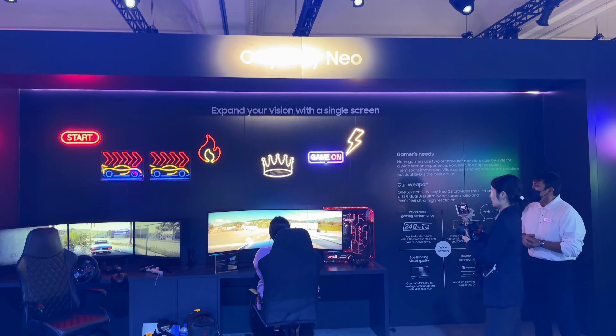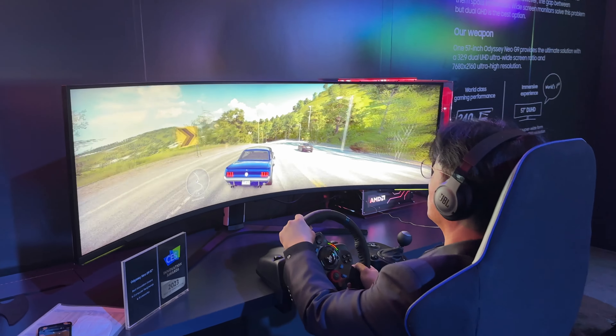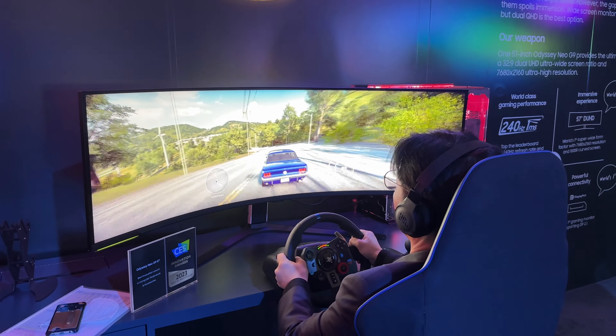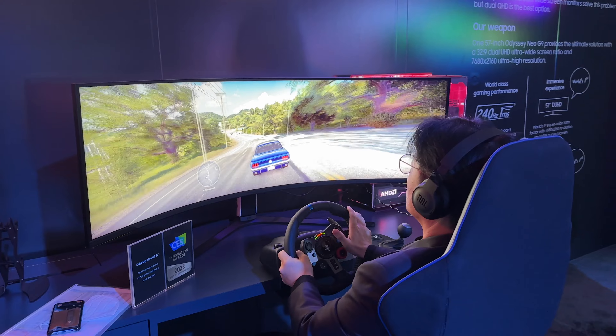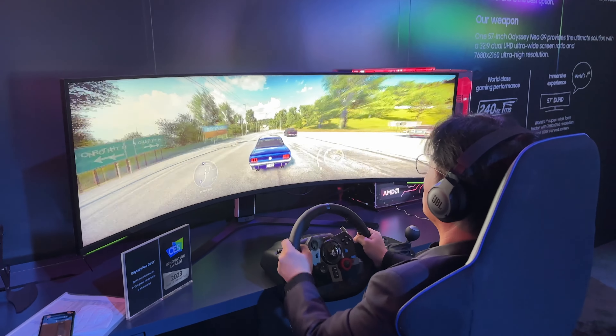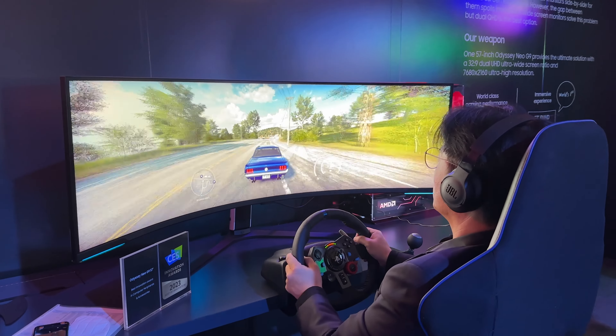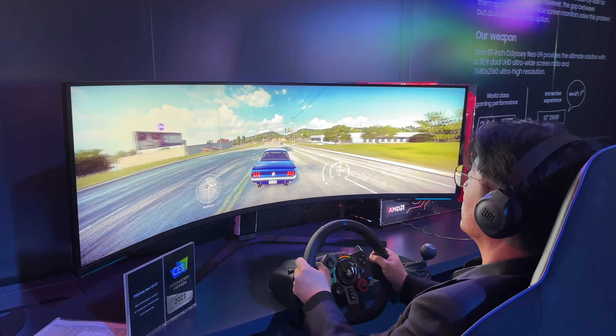Welcome everybody, it is Andrew here from Apple Insider. I am at CES 2023 to bring you a first hands-on look at the all-new massive Samsung Odyssey Neo G9, which is a 57-inch gaming monitor and it is an absolute beast.